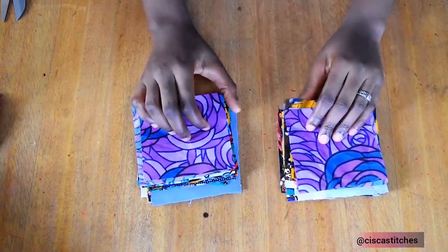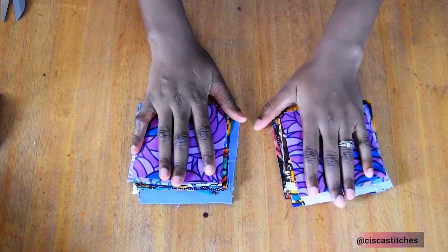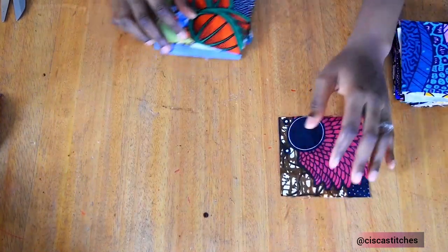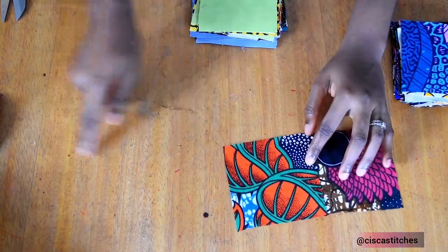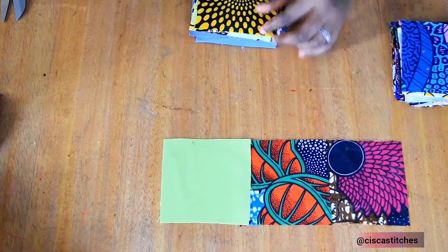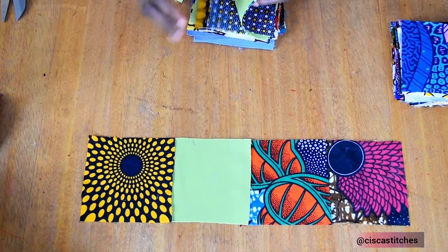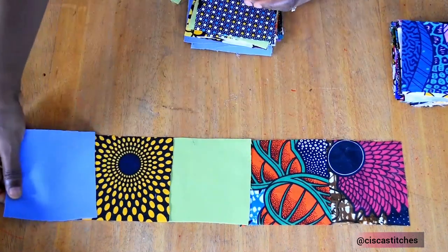I'll go on to cut my fabric scraps to a total of 84 pieces. After cutting the pieces out, this is what I have. I have 42 on this side and 42 on this side making a total of 84 pieces. So what I'm going to do is to arrange this now in a horizontal order. I'm going to be having seven pieces horizontally, placing different fabric pieces. I'm going to be having 42 for the front and 42 for the back.